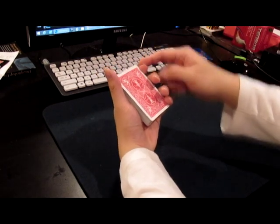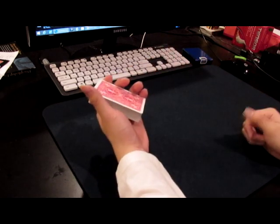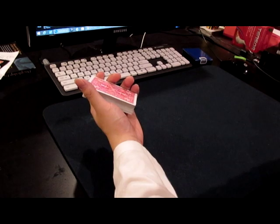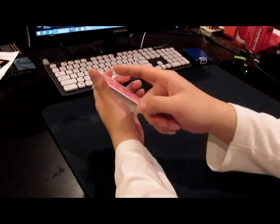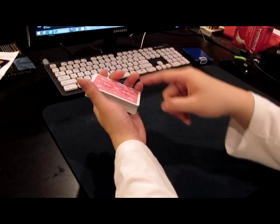Our index finger is not going to be right here — it's going to be by the side of our deck. The reason why we hold the deck this way is so that our pinky and our thumb can be in contact on the two corners of the deck.